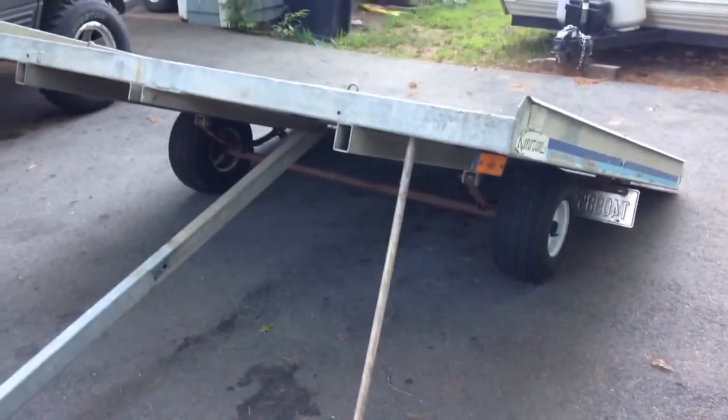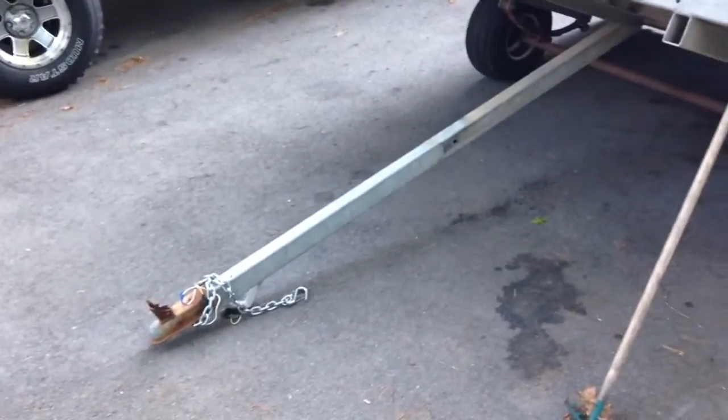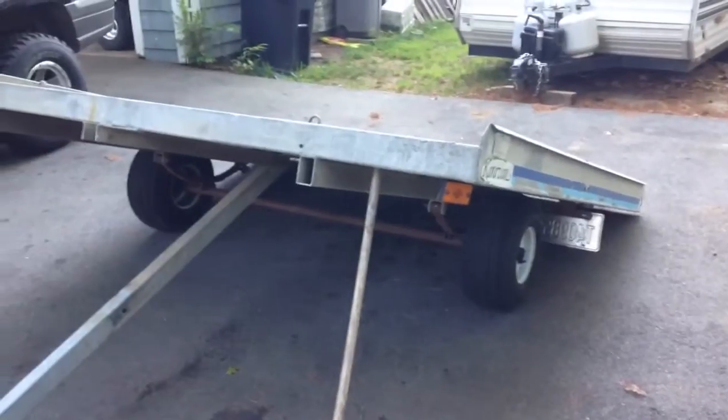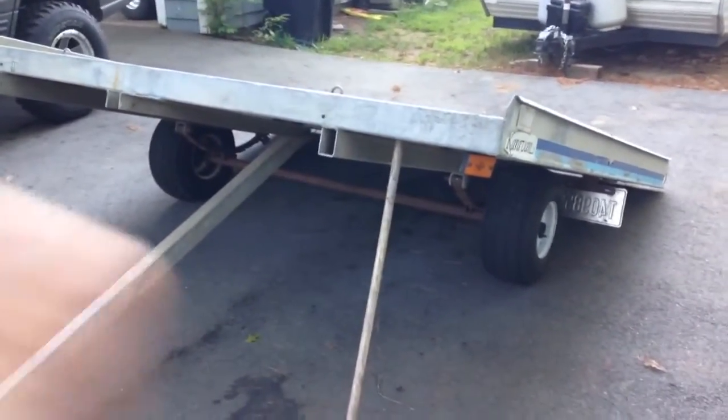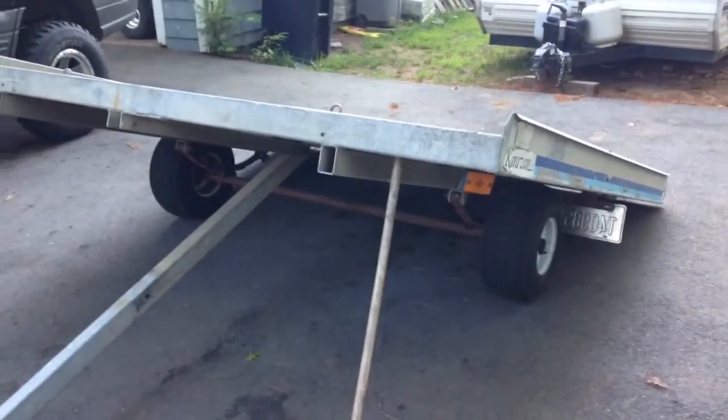The first thing you want to do is tilt the trailer up on the ground, not attached to your vehicle, and you want to have it supported with a 2x4 or a decent piece of wood, and also have a friend stand near the corner to help hold it up for you.